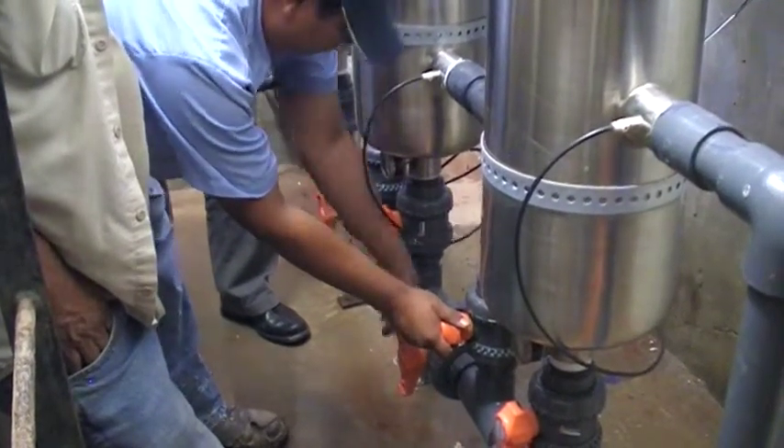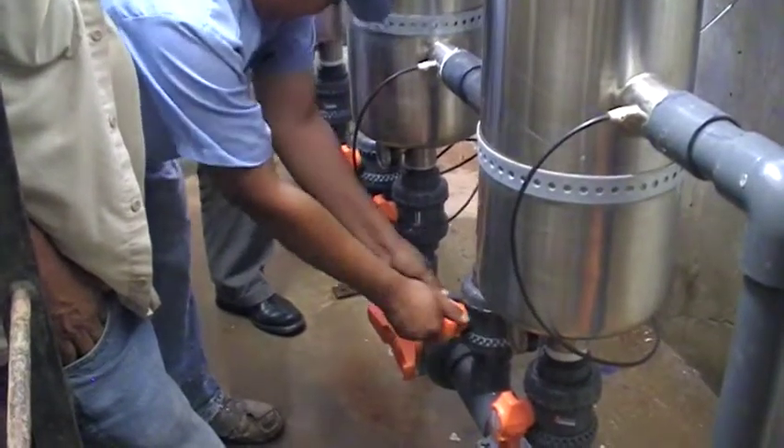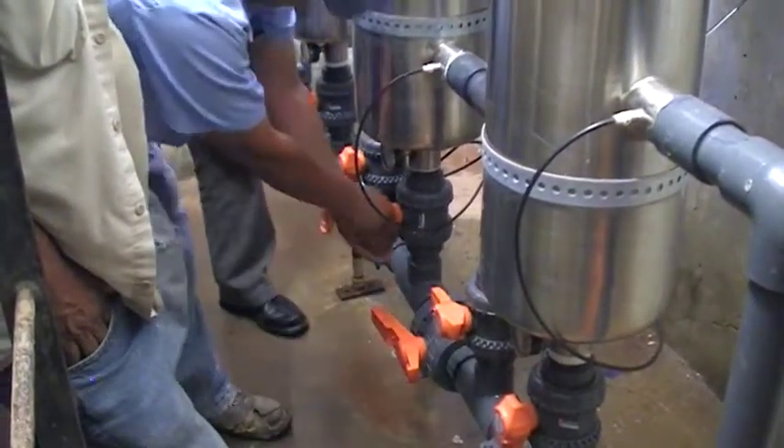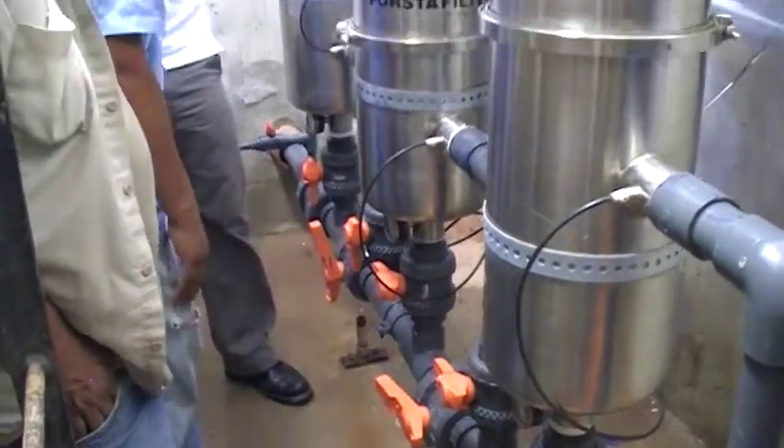You want to open that. Shut this down. Shut the tube shut. And then run the backwash.